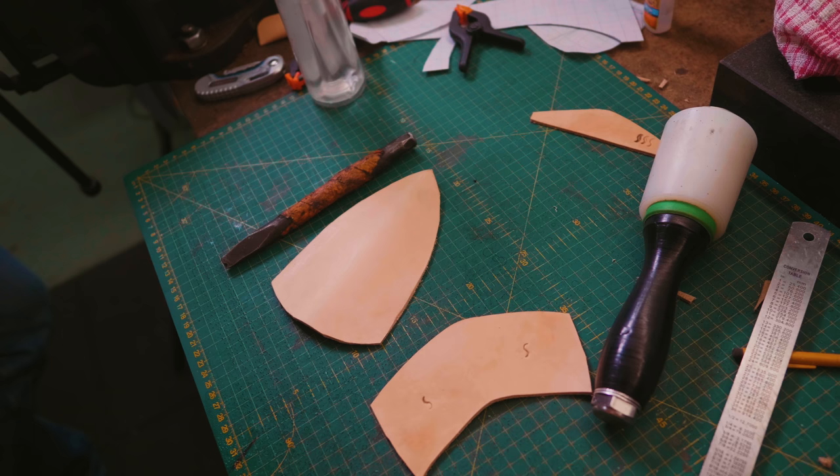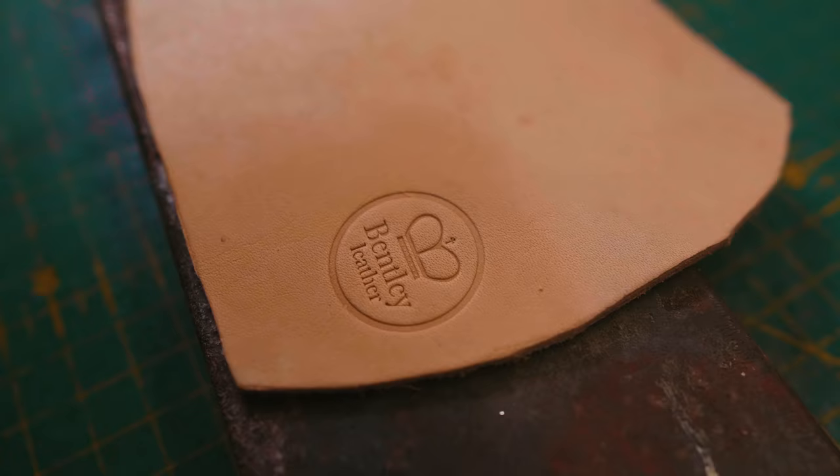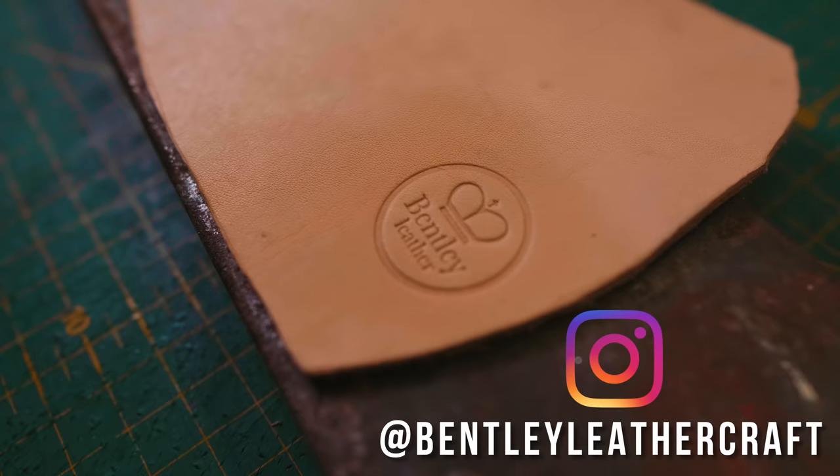Do you have a stamp? I have my maker's mark, yeah. Should we put that on there too? Man, that came out stunningly — subtle little plug. Everybody go check out Bentley Leather on Instagram.